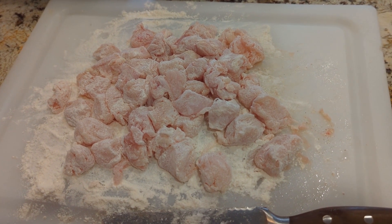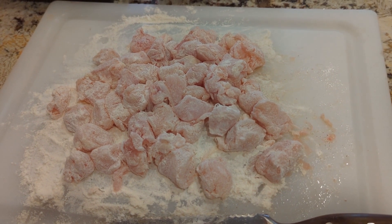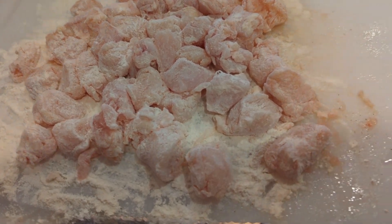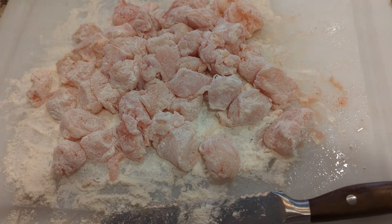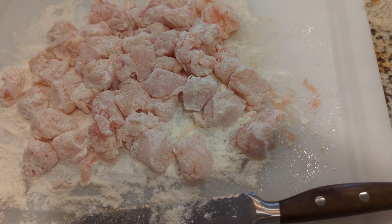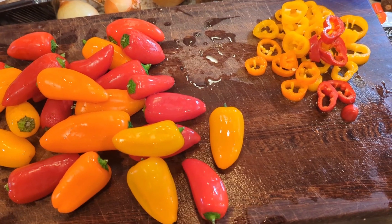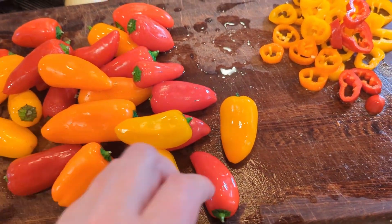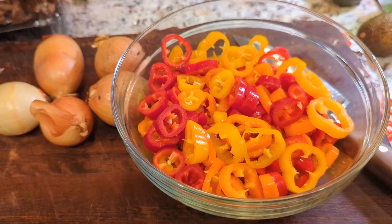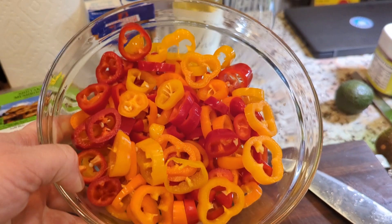For this amount of chicken I only used a little more than a quarter cup of flour — you really just want a nice light coating, it doesn't need to be too thick. Also, this is the point where you sprinkle the chicken with salt and pepper. Now for the peppers, chop off the stem end and thinly slice them. Look at those colors — nice and bright!